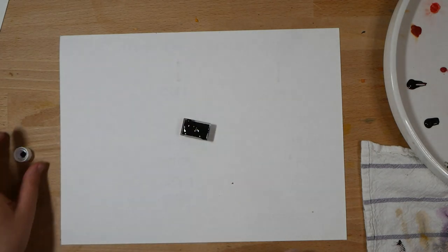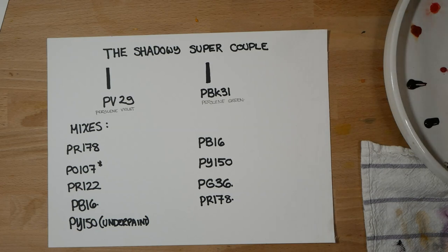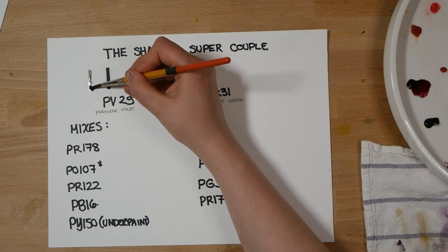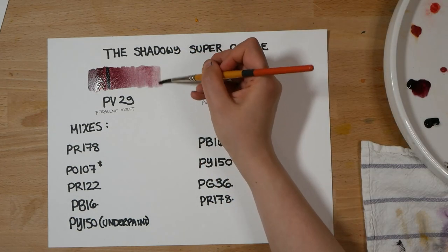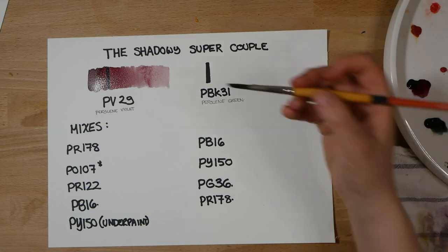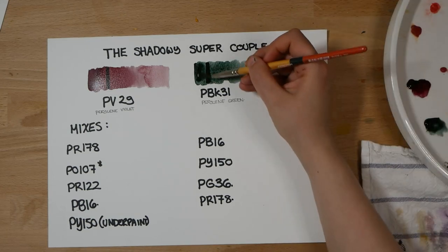That's what the pan looks like filled up. Now I'll do a little bit of swatching. The two colors in my split pan are two perylenes: a perylene violet, PV29, and a perylene green, PBK31. The perylene violet is a very reddish but also extremely muted, dark violet color — somewhere between a burgundy and maroon and a more violet tone. The perylene green is actually so dark and so muted that its color index is actually a black, PBK31, but you can see that it is still clearly a green color, although it is very dark and very muted.